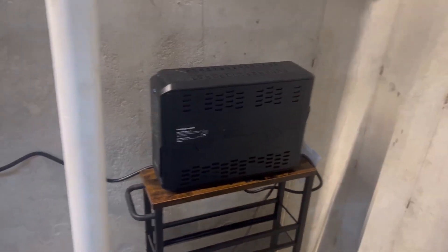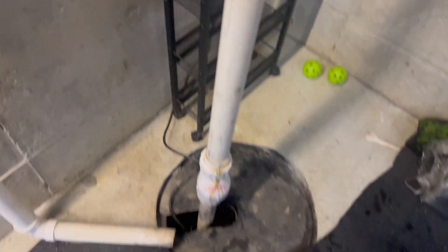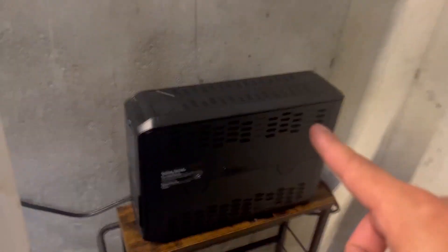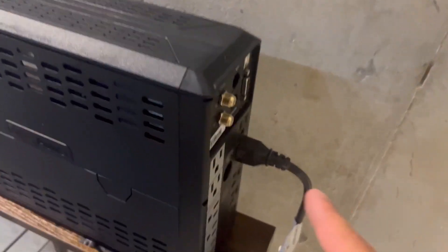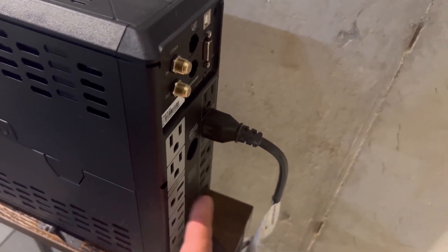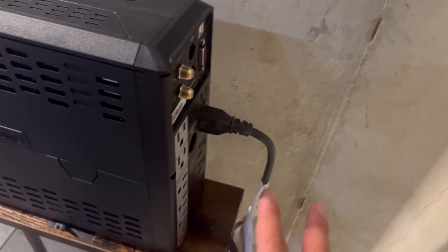Now that's not what we're using it for. We are actually using this for our sump pump. We have it connected to the wall — this goes to the UPS — and then our sump pump plugs into the surge side, not the surge and battery side. It's very important that you don't plug it into that side, otherwise it won't be able to run the pump without tripping it.